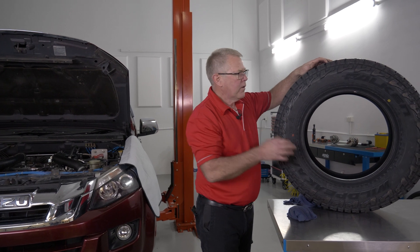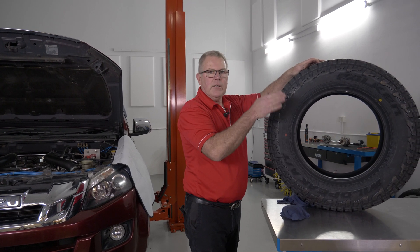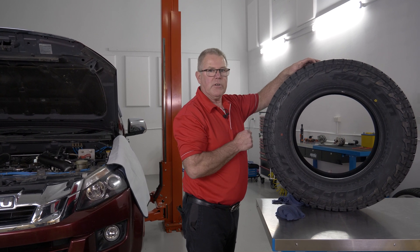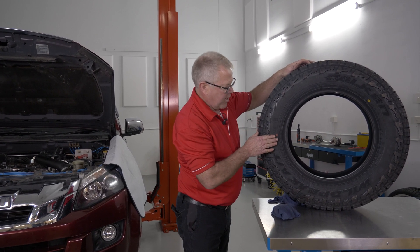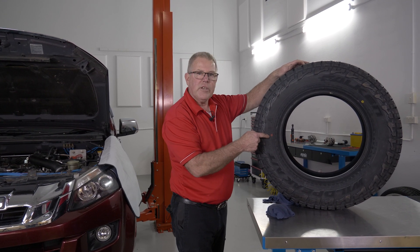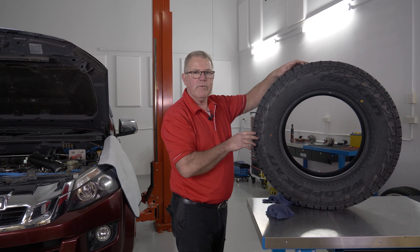When they manufacture a tire, the yellow dot means that's the lightest part of the tire. It's the yellow dot — lightest part of the tire. During manufacture they run it up, they spin it, and if it's got a hop in it, they'll put that at the highest point or the maximum hop of the tire.